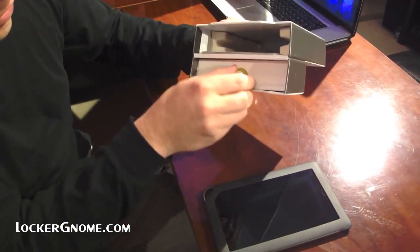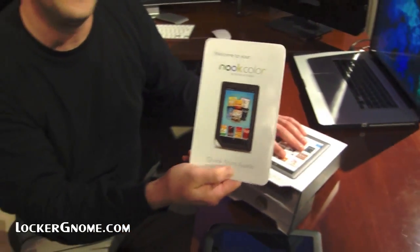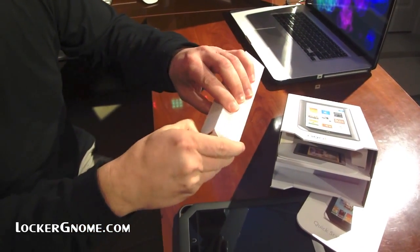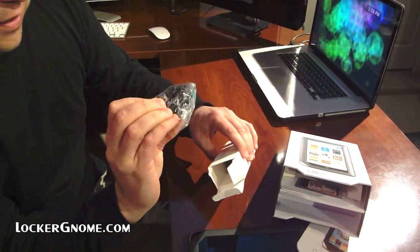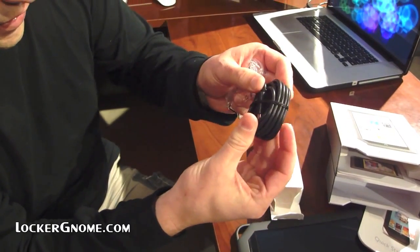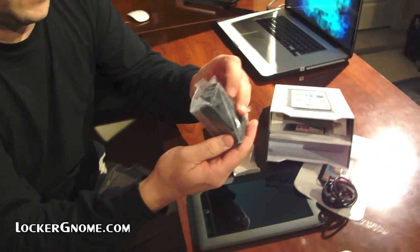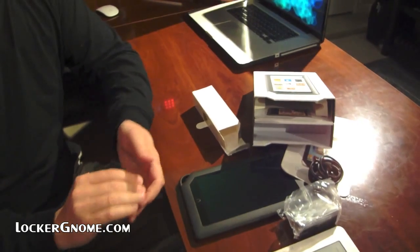In the box we have a manual, which unlike Chris's unboxings, I will not drink wine and read to you. And there's a nice little half-size space in there, just to take up space it looks like. There's a cord — what's the connector? Is it like a mini-USB? Micro-USB. All Android devices are supposed to have micro-USB. And of course, the wall wart. And that's it.